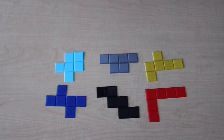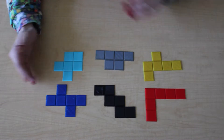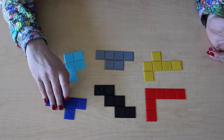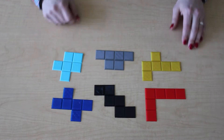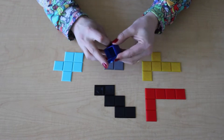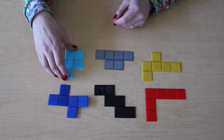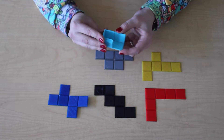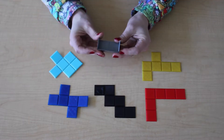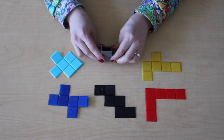Up next we have cube nets. I have not used these yet — our geometry unit is coming up shortly — but I'm looking forward to letting kids play around with these in small groups and some one-on-one instruction. We have three examples of nets and three examples of non-nets. What's cool is that it's not just a picture; you have an actual object that can be folded up into a real cube. It's a great way for students to get hands-on with geometry. Students will learn that although a shape might have the correct number of sides to make a cube, it might not be in the right arrangement.